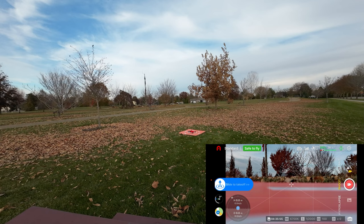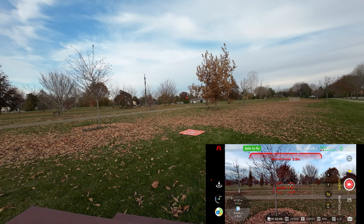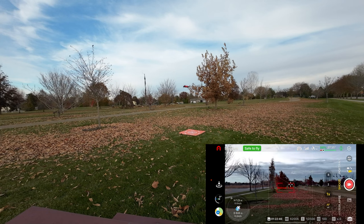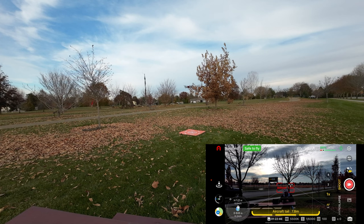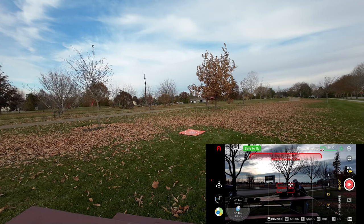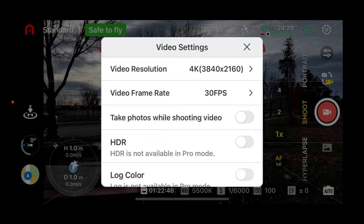Let's do an automated takeoff on the app — touching that right now. I always forget you've got to slide it. And there's that little drone — we have takeoff. Let's turn it around and bring it in to us here. The obstacle avoidance, as you can see, is working as it should. I'm sure it sees us and is not going to let us get any closer. Let's go into the camera menu real quick.